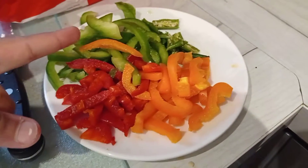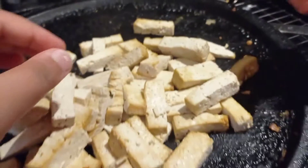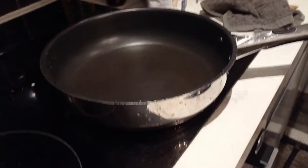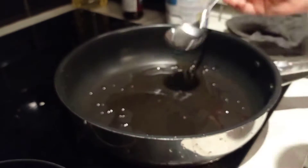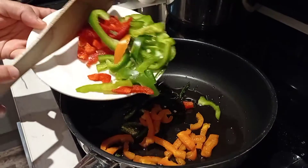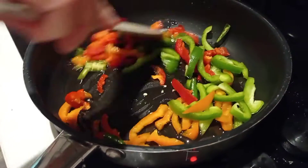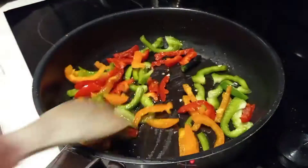You will need different coloured peppers — chop them into rectangle pieces — and some green chilli to make it more spicier. Once your tofu is ready it should look like this. Put a pan on the gas, add some oil, then add all the coloured peppers and green chilli. Mix them very well and let it cook for 2-3 minutes on a high flame.